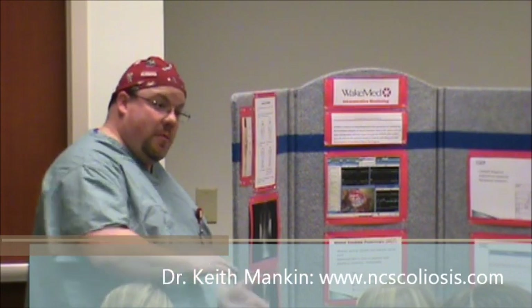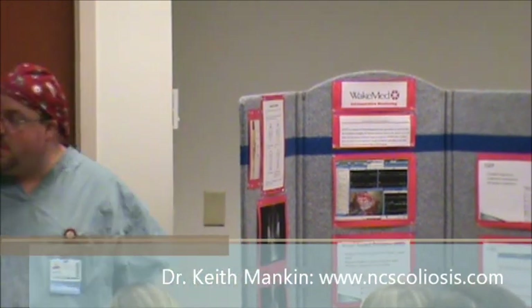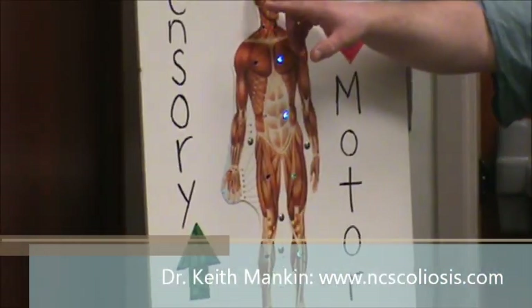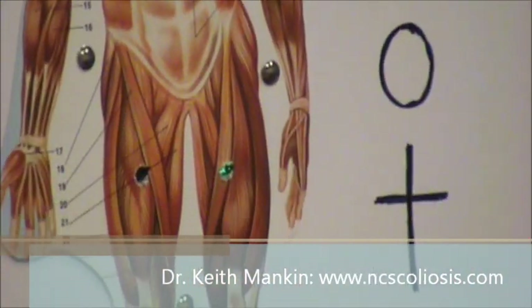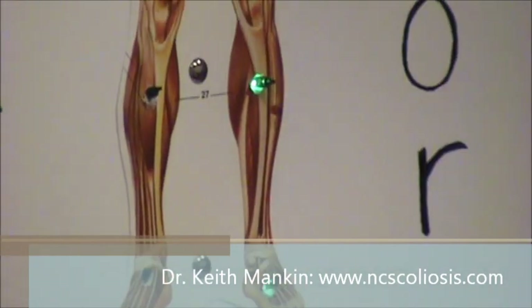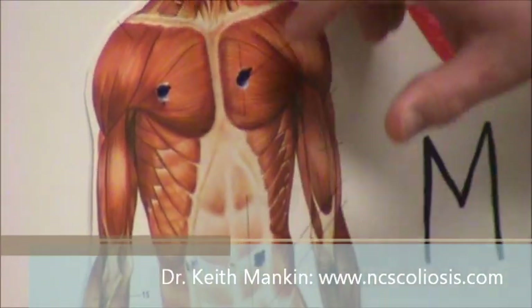So we monitor the sensory pathway that travels up to the brain, and then we also monitor the other pathway, which is the motor portion. That's how you walk, how you grip things. We start here to stimulate, and it travels through your spine all the way down to your foot. So we're monitoring this pathway that goes all the way down while he's operating, and then we're monitoring the other pathway that goes up.